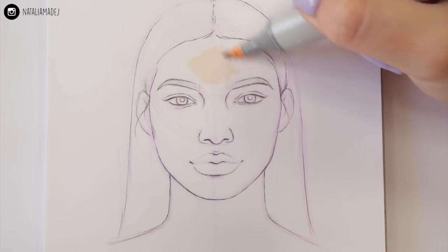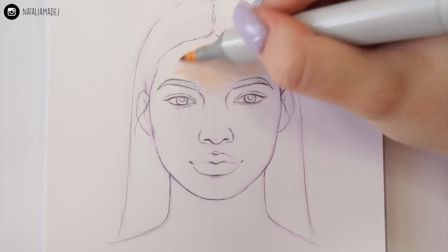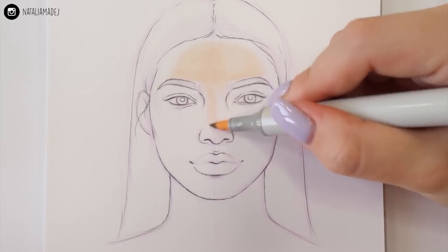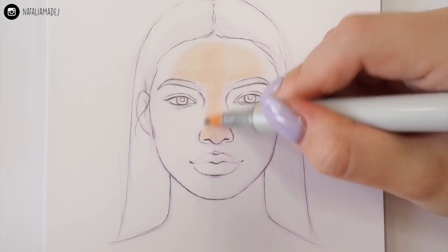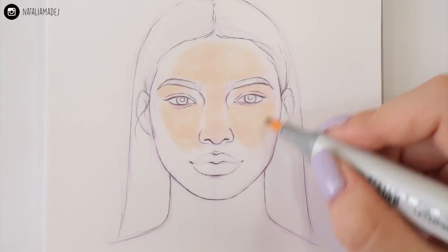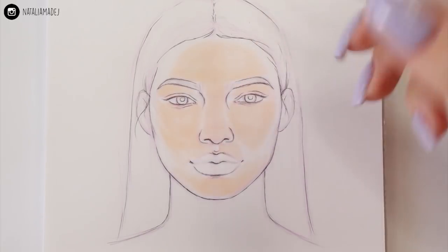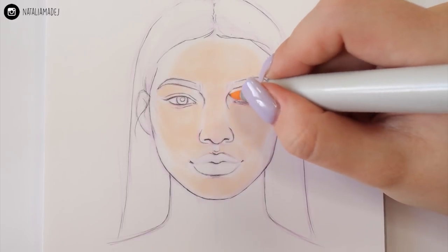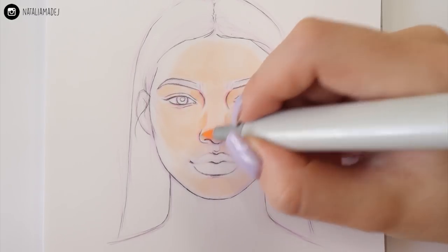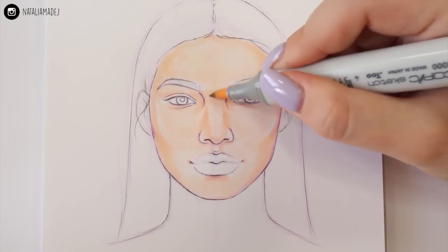Now we're getting into coloring. I'll be using three shades of peachy/fair skin tone, but you can achieve great shading with just two shades. I'm starting with the highest points of the face most exposed to light — the nose, forehead, chin, and under-eye area — though you can just color in the whole face. Then I'm taking a slightly darker shade and layering it in areas hidden from the light: around the nose, creases, cheeks, temples, and under the chin. Then I go back with the lighter marker and blend it out.